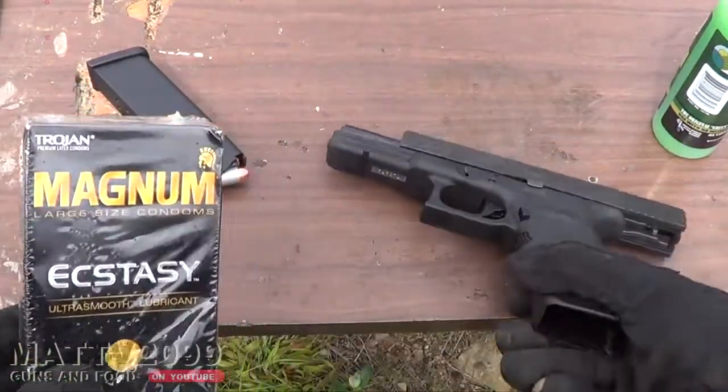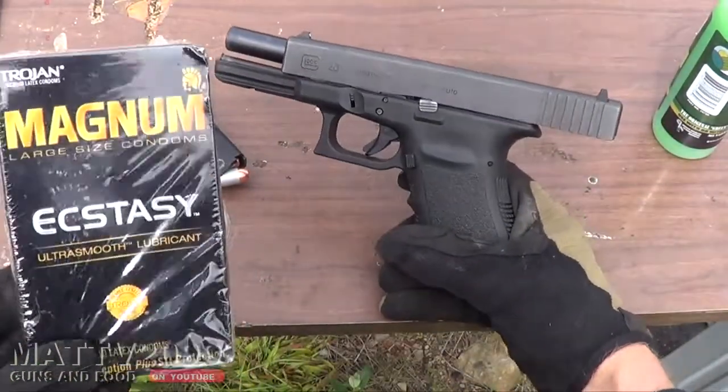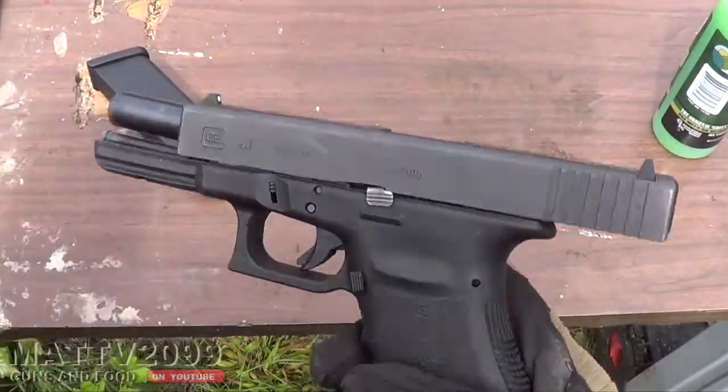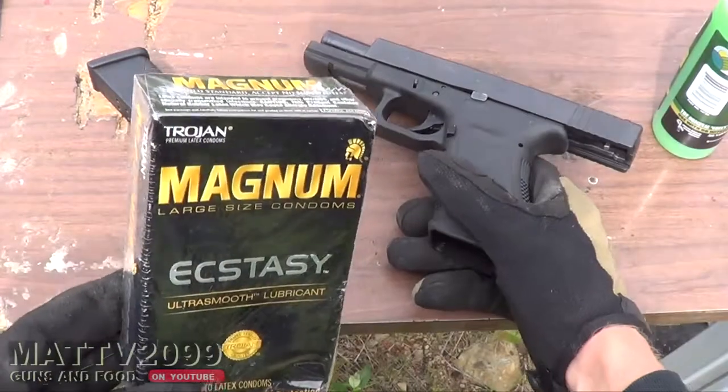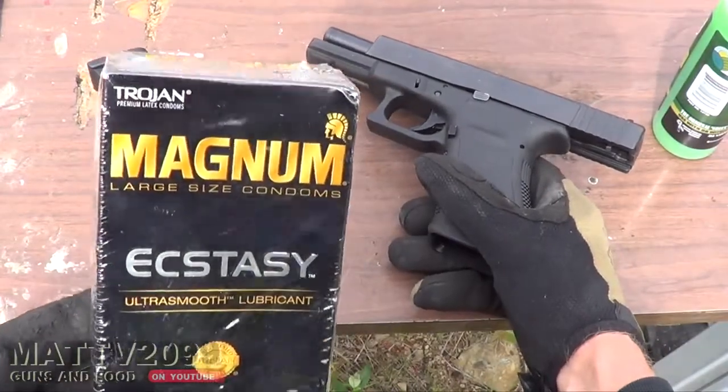This is Matt V2099 and we're going to do the condom Glock again, but this time we're going to use the badass Glock 20 10mm Auto and the appropriate Glock size condoms — the Magnums.